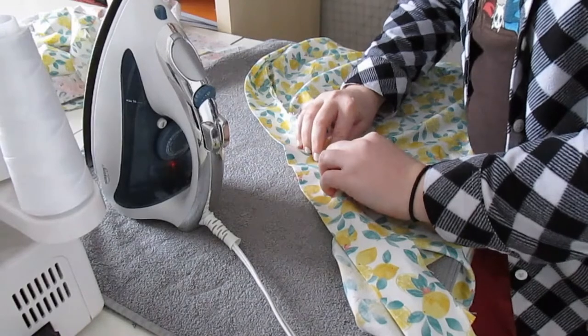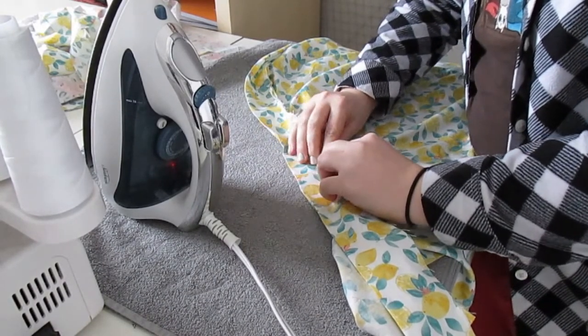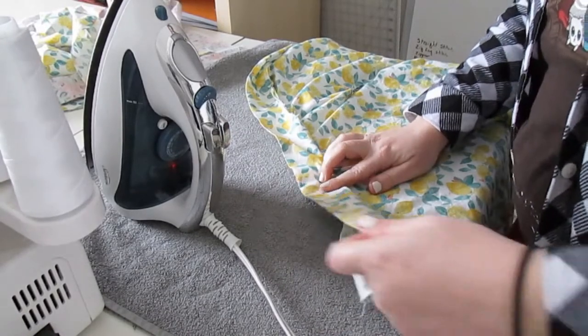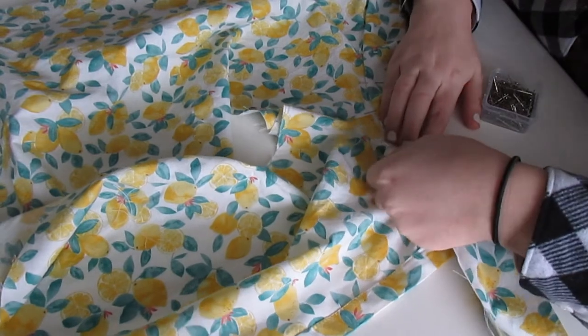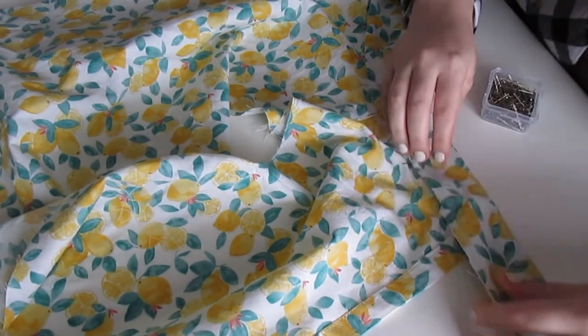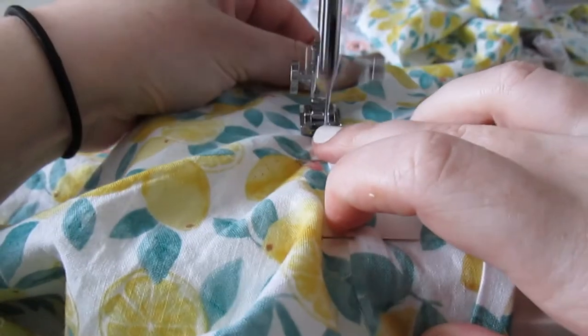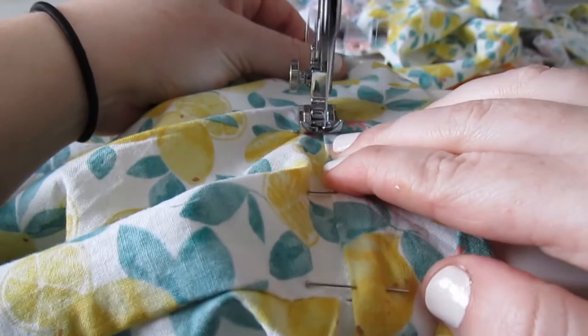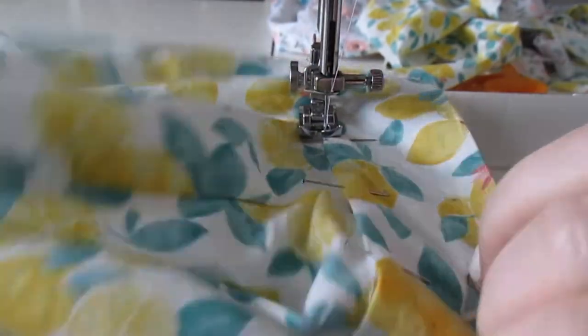Then I repeated the same pressing steps we did on the button placket: iron the collar in half, press it away from the shirt, then fold the raw edge of the collar under by half an inch and iron. When all the ironing was done, I pinned the collar into place to prepare it for sewing. After all of the pins have been placed to your satisfaction, topstitch the collar down. I like to start at the center back and sew towards the front to make sure that it doesn't get wonky.